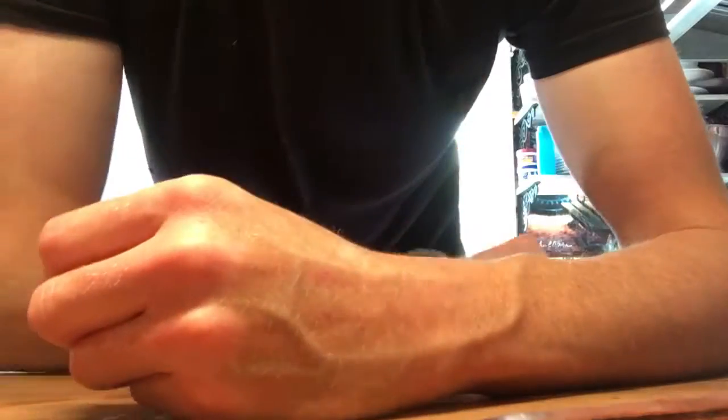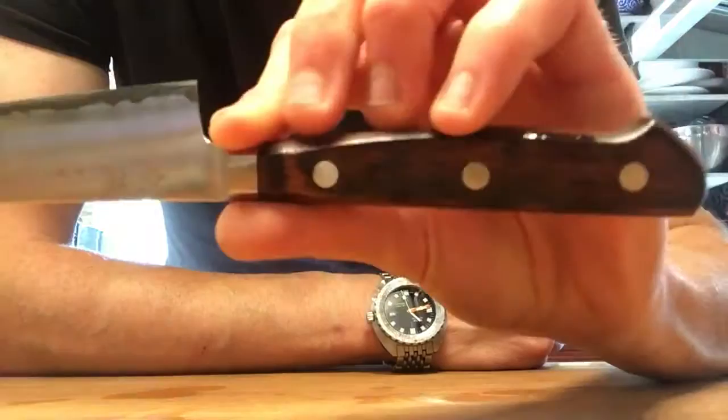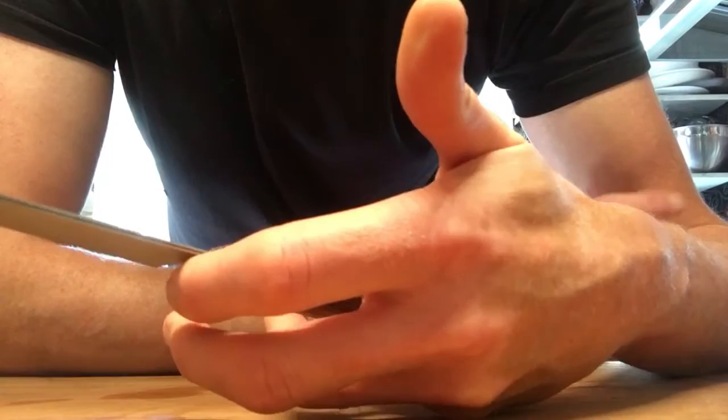Hey guys, Aaron here. This is the first petty I've really ever bought — never had much use for one until I saw this one. This is the Kohetsu HAP40 Western style petty, I believe it's 150 millimeters long. The only reason I got it in Western style is because they were out of the wa-style, but for a knife this size I don't find any big problems with it — just preference.